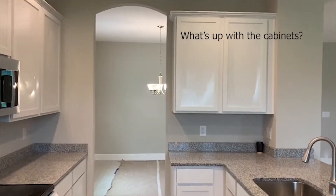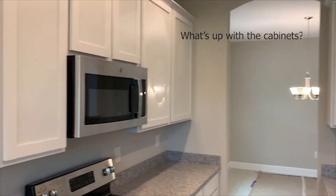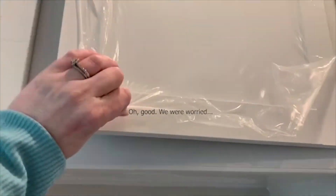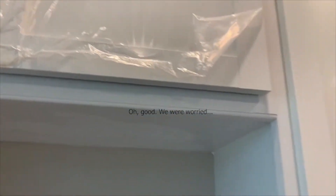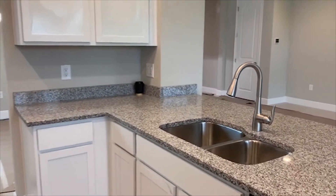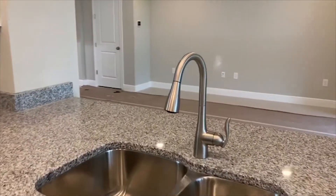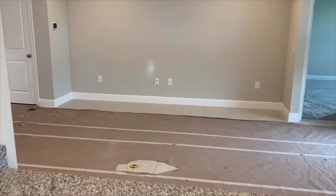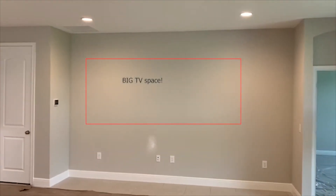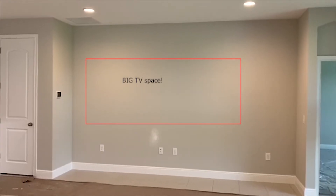I panicked when I first walked in when I saw these cabinets, and then I realized it's the protective film they put on to protect them — nope, no problem there. From your sink area, which is really cool, you're right into your family room, where you'd obviously put your TV or entertainment center.